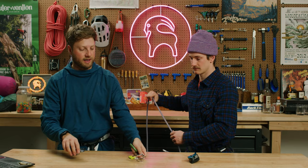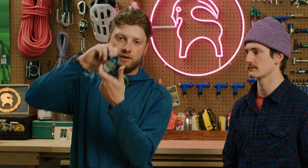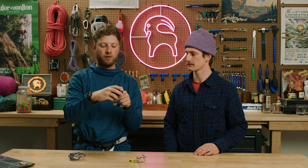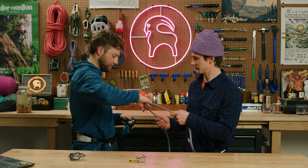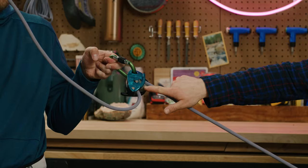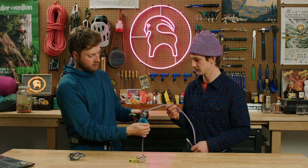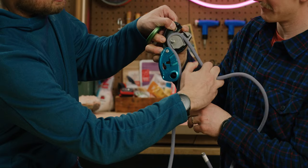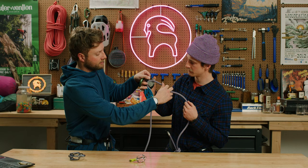The third style is the mechanical assisted braking device — this is the classic Petzl Grigri. The way this device works is that there is a cam function within the device that will cam the rope into a position that is braking the rope. You can see how it's starting to pinch on the inside of the device. When it's in its open form, you'll see that the rope gets pinched down here, and that's what's mechanically assisting with the braking.